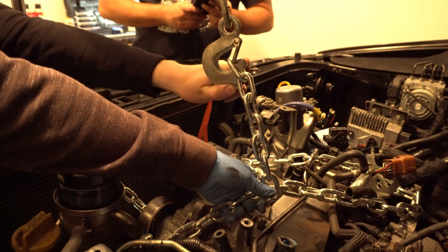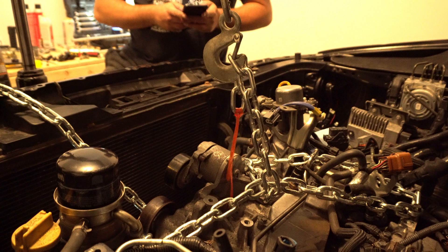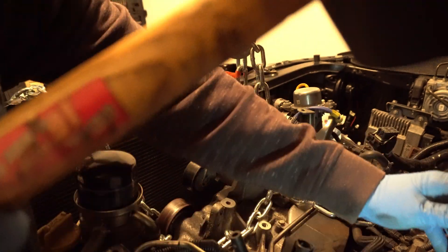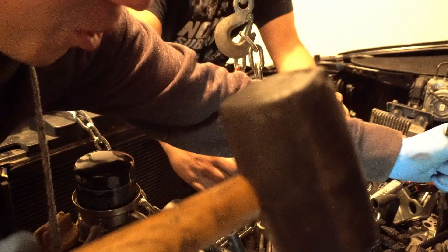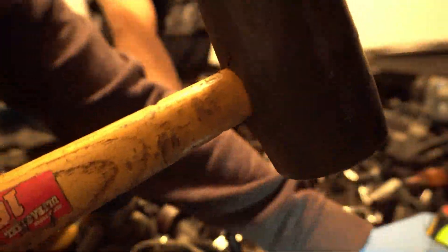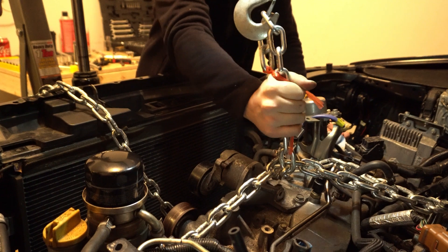I see it moving, actually. Yeah, it definitely moved. I think it's cracking. Oh my God. There we go! Oh ho ho — we have it! Oh yeah, it's good. Tightening it back up.